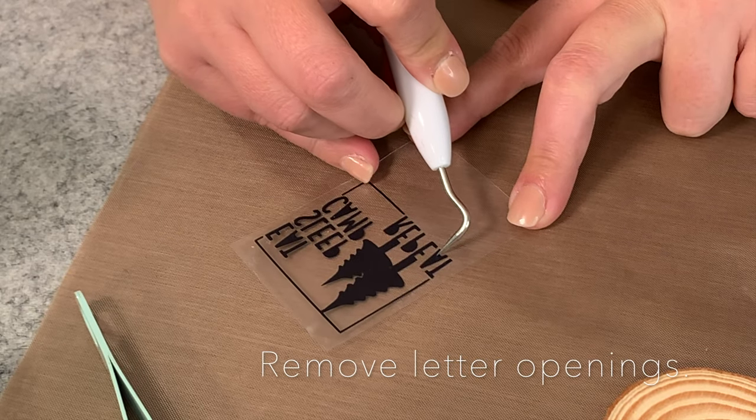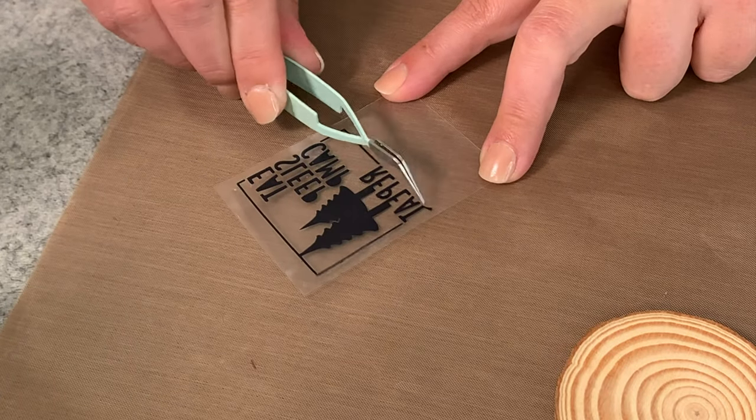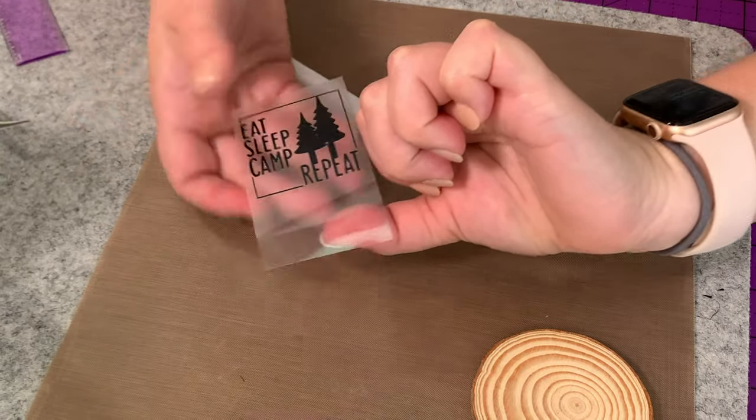Anyway, once you have your design weeded for the most part, you're going to go in and get any letters. This is very tiny lettering, so you're just going to remove the pieces — I put them on my hand and find them later.